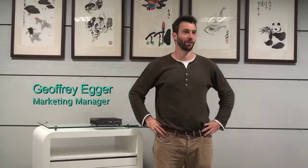Hi folks, this is Geoffrey Egger for Lanner Electronics. I'm here to introduce our latest small form factor digital signage computer, the LEC7020.